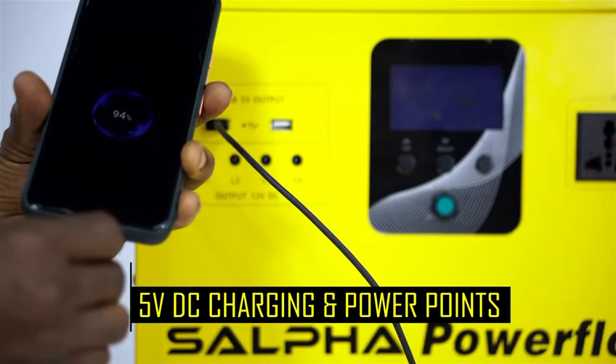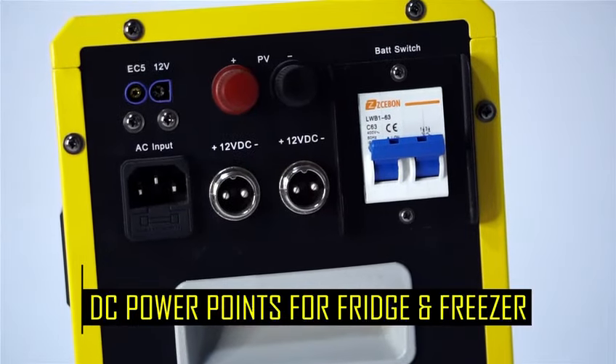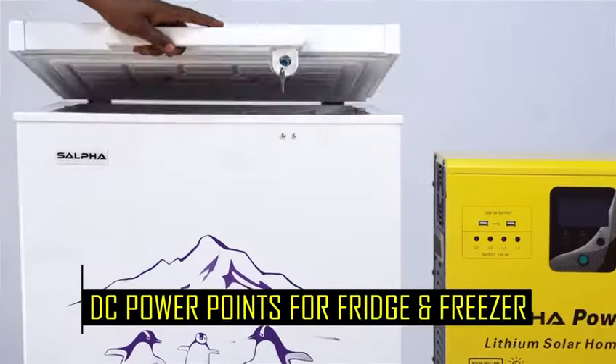5 volts USB outputs for direct charging. Special DC outlets to power a DC refrigerator or a DC deep freezer.